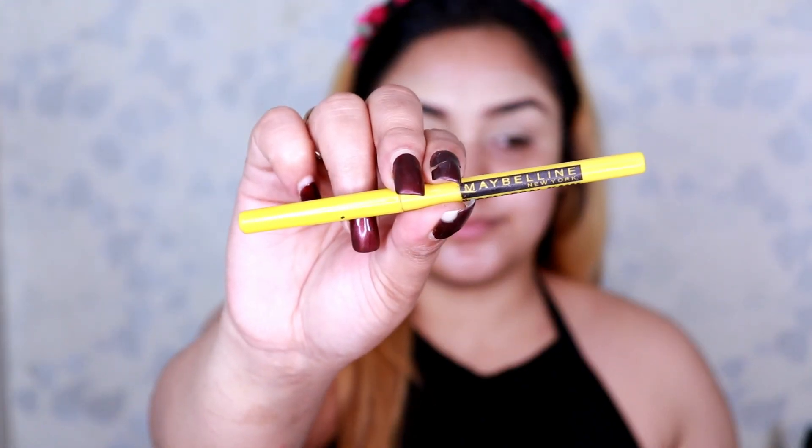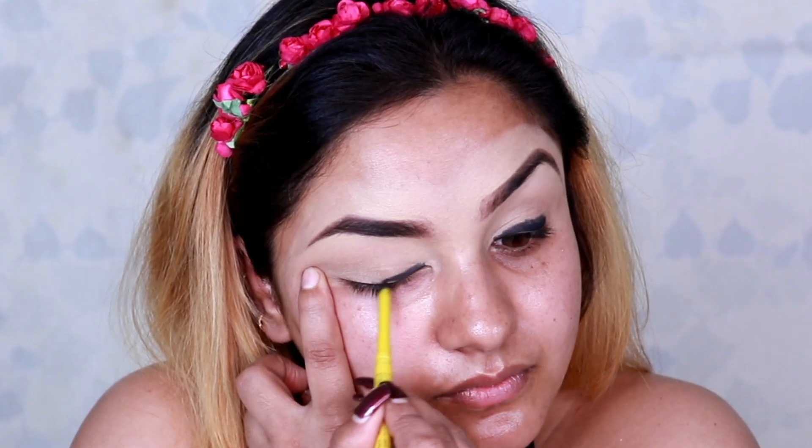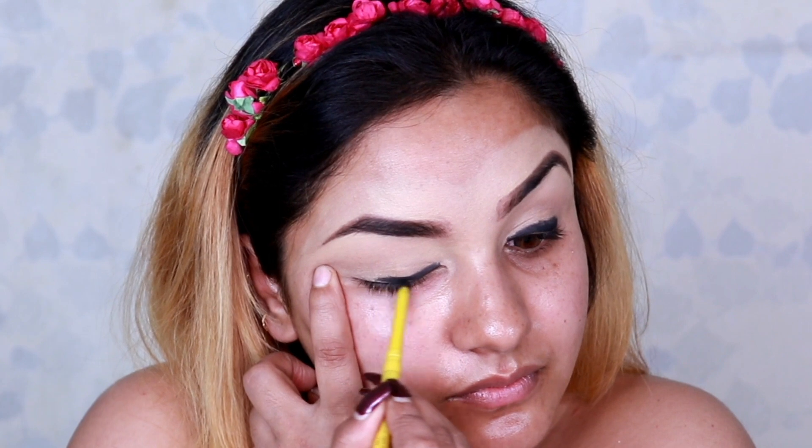Taking this Colossal Kajal in black, which is also a kohl pencil, I create a thick line on my upper lash line. This step helps in creating a dark black base, which is very important for a smoky eye look.